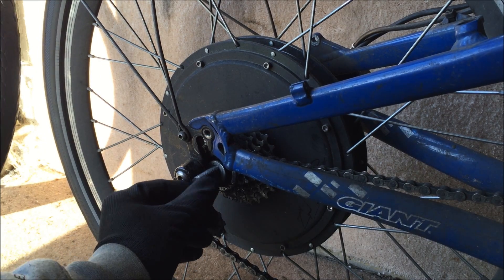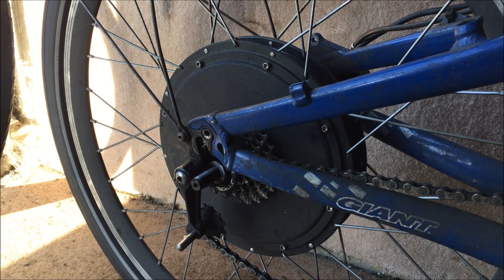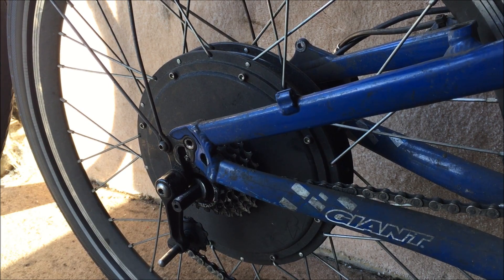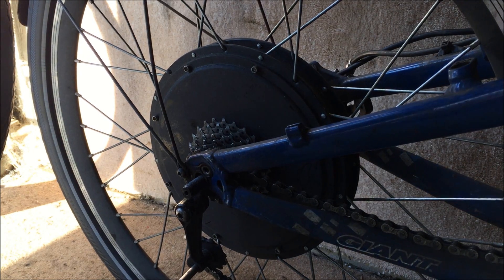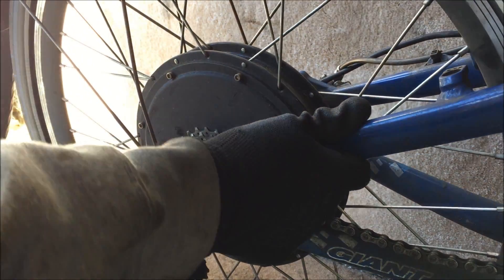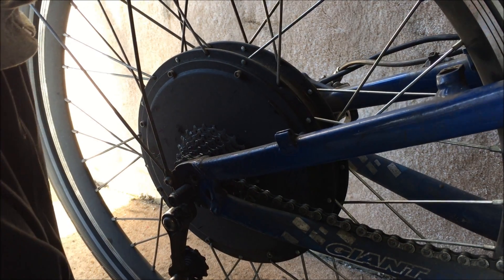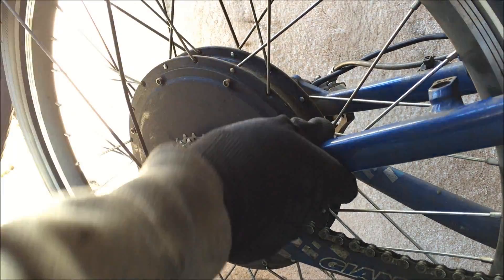Now we have to get it back into these dropouts. This is the advantage of having the bike hung up — I'm just going to lower it down a little bit and try and line it up. One side in, this side in, and the other side in. Just need to lower it a bit more. There we go, I think we're in now.